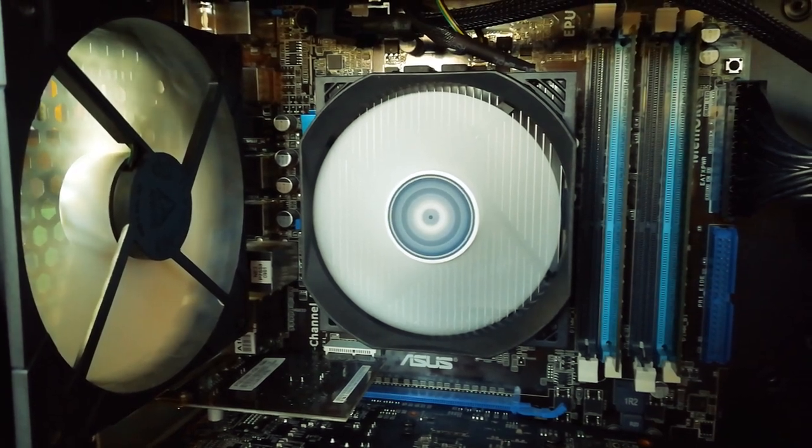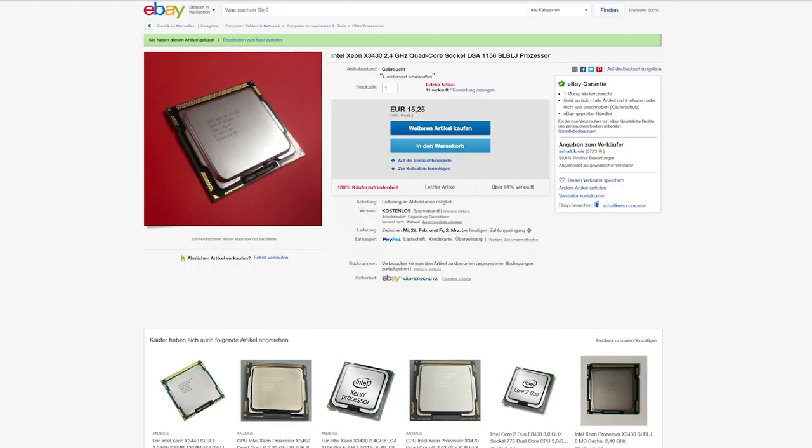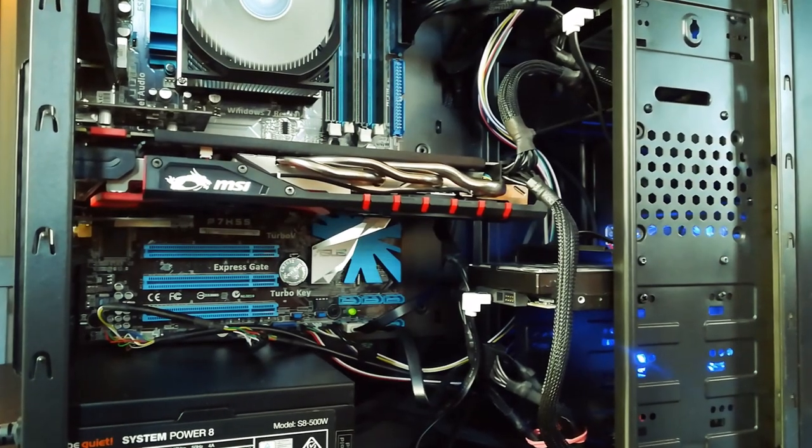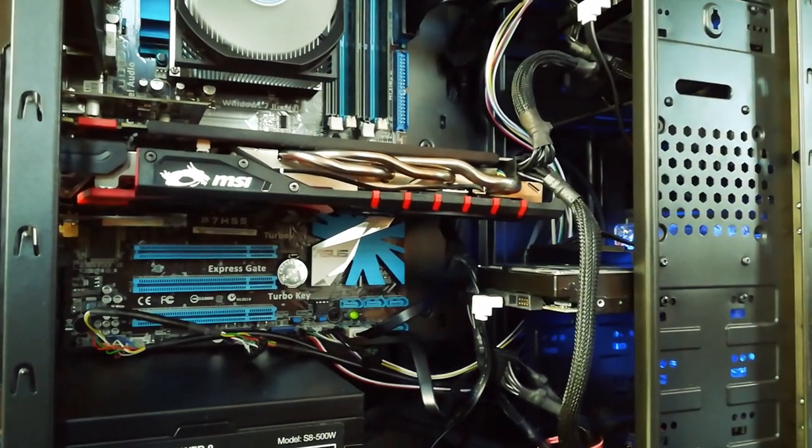I purchased all the parts used for this video on eBay or similar regional used part platforms. Some of the prices are buy-it-now and some are auction prices. With more patience and time you could probably save another buck or five for each part.